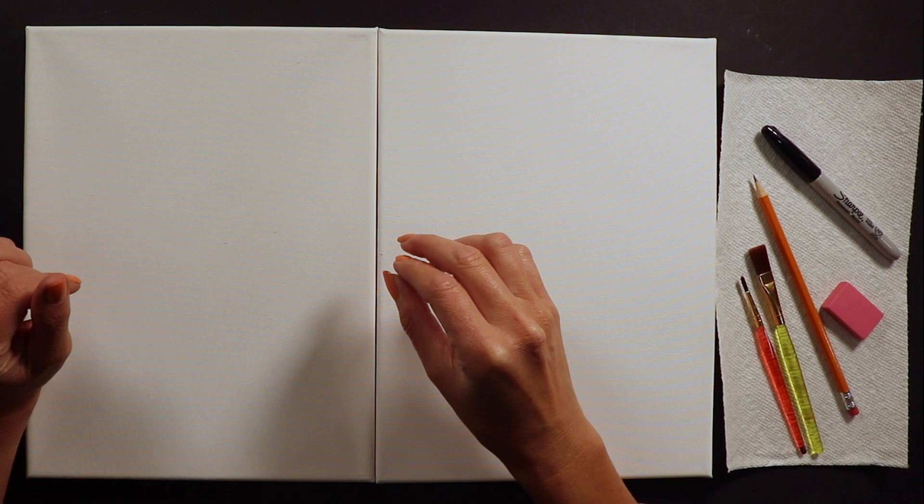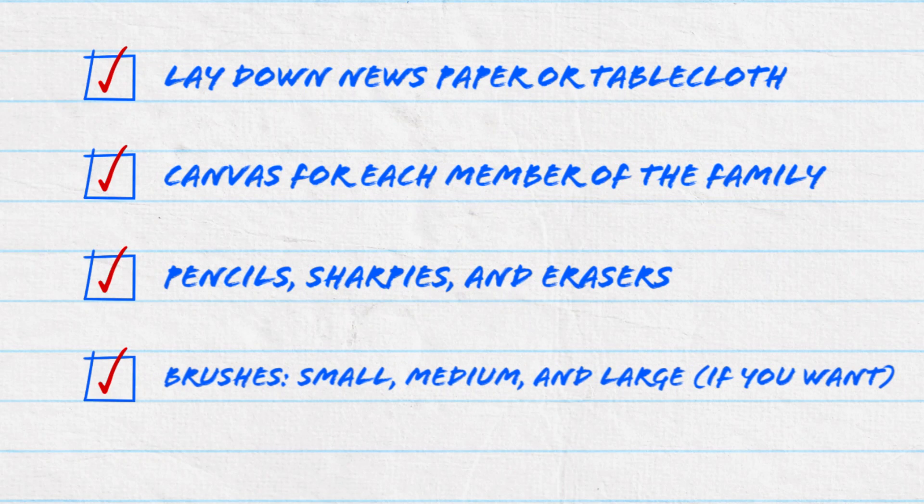Before we get started let's get a few things ready. If you are painting with us today you may want to lay down some newspaper or an old tablecloth underneath your canvases to protect your work surface. We will also need a canvas for each family member painting with us today, along with pencils, sharpies, and erasers.